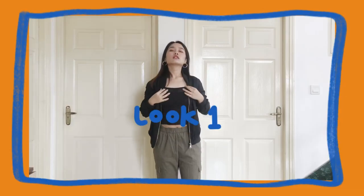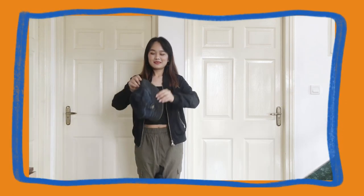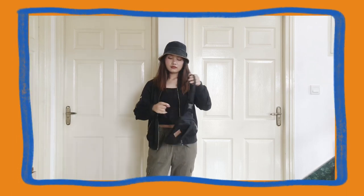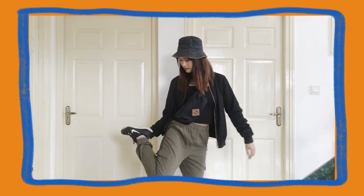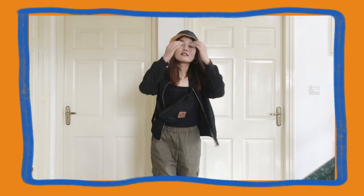For the first look, I have a plain black spaghetti top, cargo pants, and a bomber jacket — and hoops of course. I've styled this look with a bucket hat and a fanny pack. This is my go-to fanny pack. I'm trying to go with a laid-back with a slight hint of street style vibe, if that made sense.